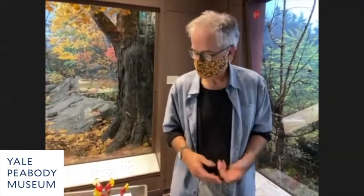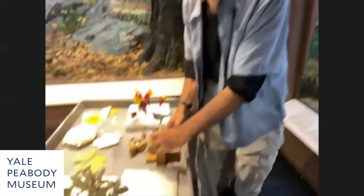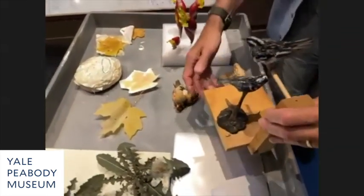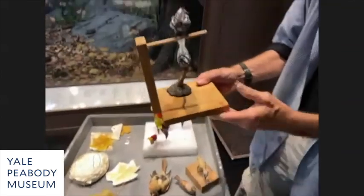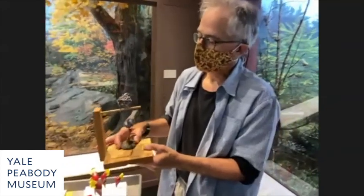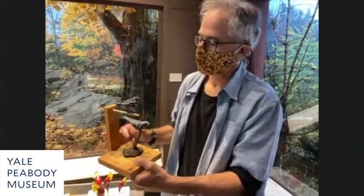With help from many people I've been developing a way to use carvings more often. I still do taxidermy — I learned it from Ralph — but I only use birds now that are cat kills, road kills, or window kills. These are two black-and-white warblers: one is a taxidermy mount on top, one is a bird carving on the bottom.